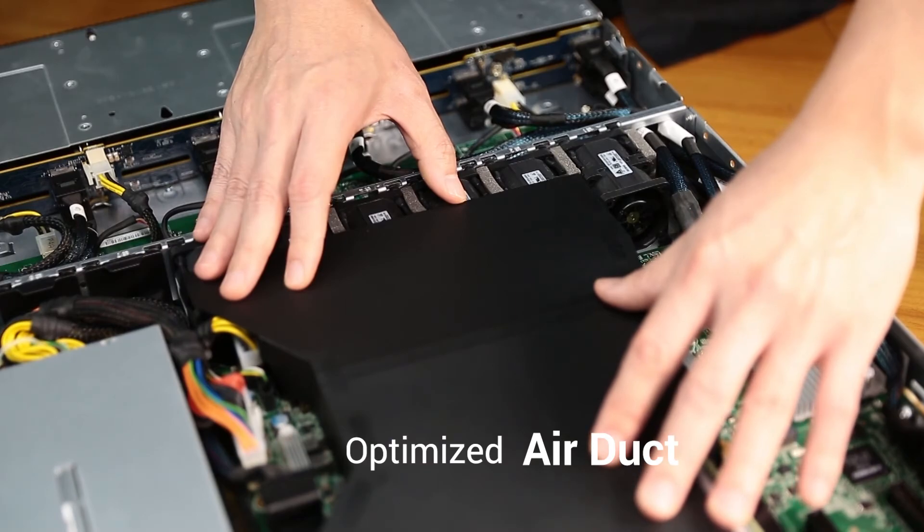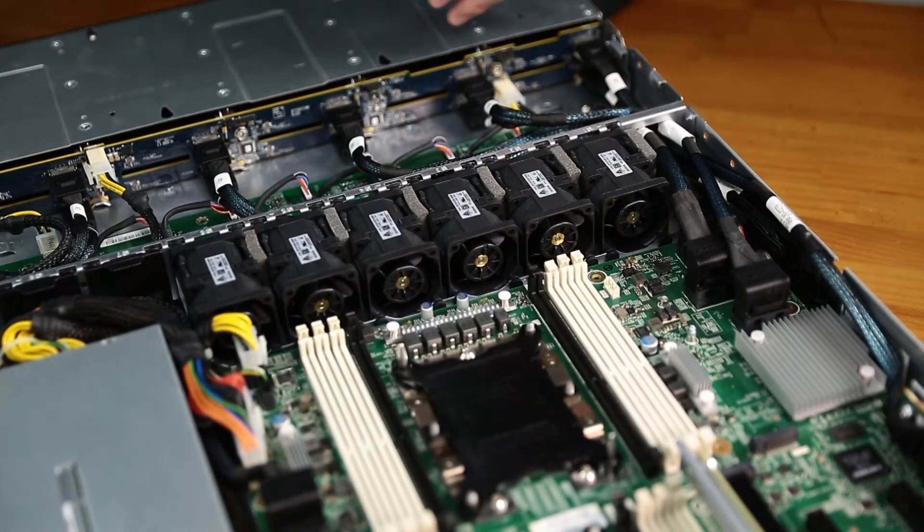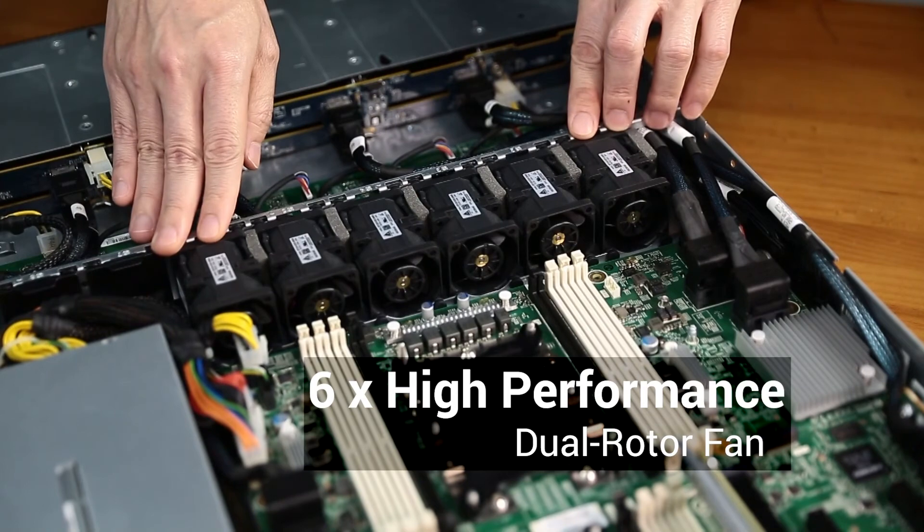Here we see the optimized air duct for increased thermal efficiency. When we remove the air duct, we can see the six high-performance dual rotor fans.